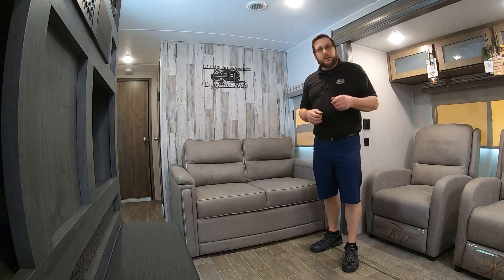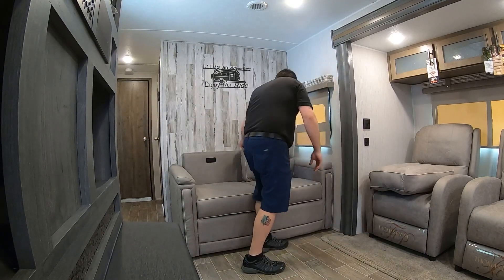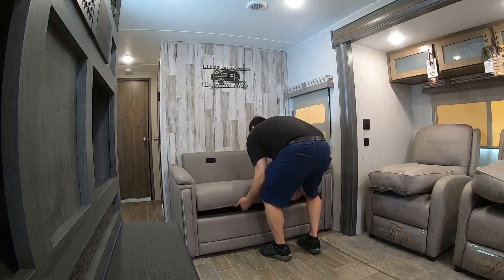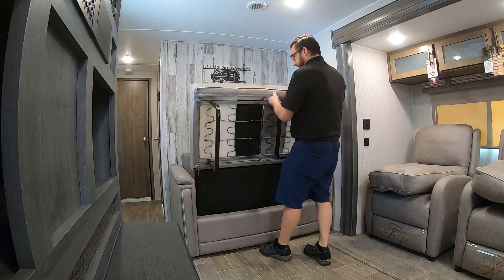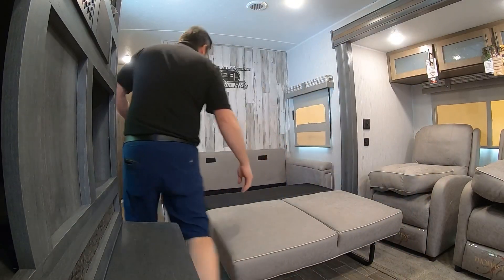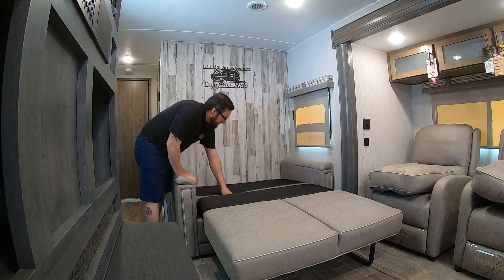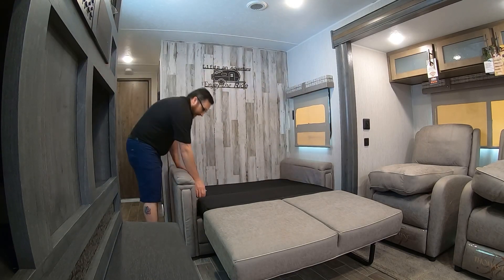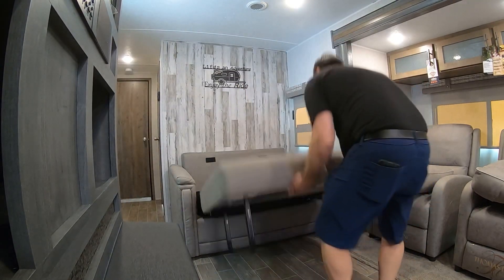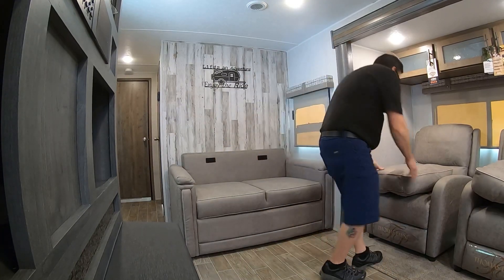This is a fold-out couch — let me show you how it works. Move the pillows out of the way, grab here in the middle, pick it up, and as you come up put the legs down just like this. There's storage underneath in the back. Then this just comes down and that makes your bed. To put it back up, just pick this back up, pop it back in, and place the pillows back.